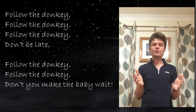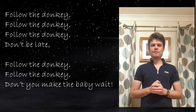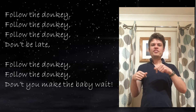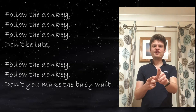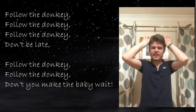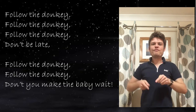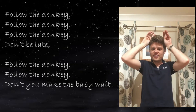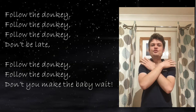Here's the chorus. The chorus goes: follow the donkey. For 'follow' — do you remember? It was this one with the left hand pointing and the right hand behind it. Follow the donkey — make some donkey ears and give them two flicks for 'donkey.' Well done!